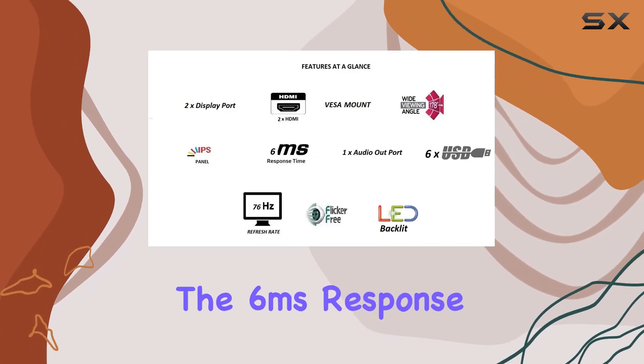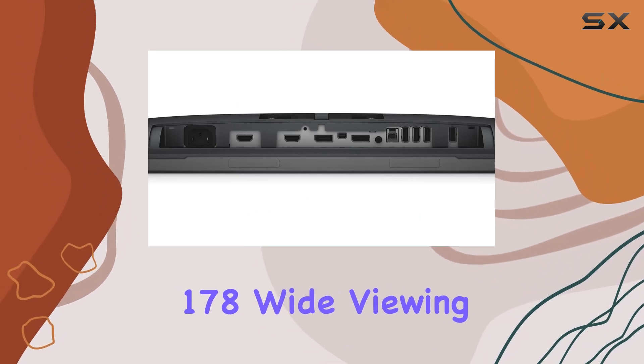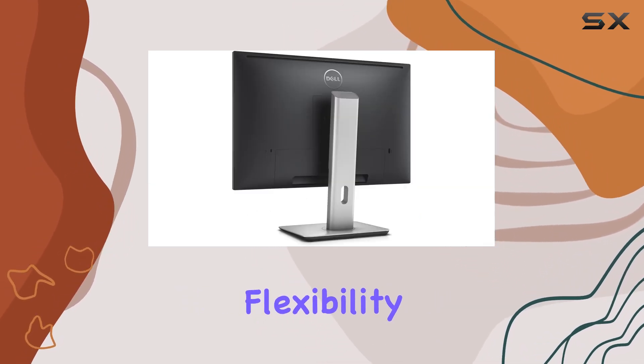The 6ms response time ensures smooth transitions, and the 178/178 wide viewing angles provide flexibility in placement.